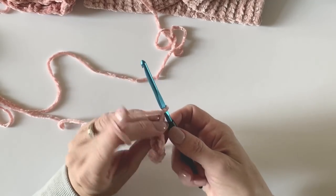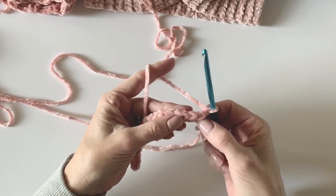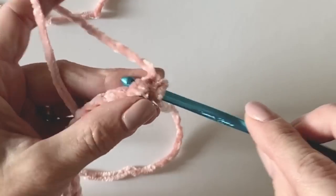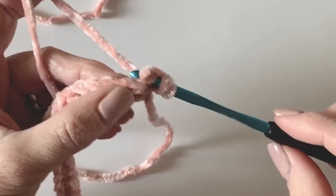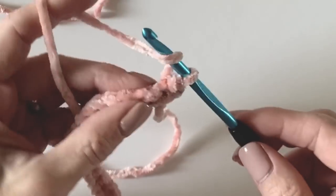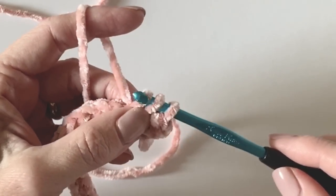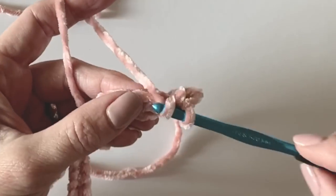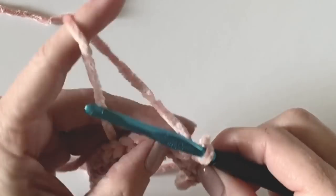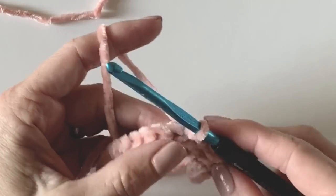I chained one and now I'm turning. If you can see the little V's that face you, that helps you know where to insert your hook — it's much easier on this row. So yarn over and pull through. Yarn over, insert your hook. You will just work this stitch back and forth, meaning go down to the end of the row, chain one and turn, and use this stitch.